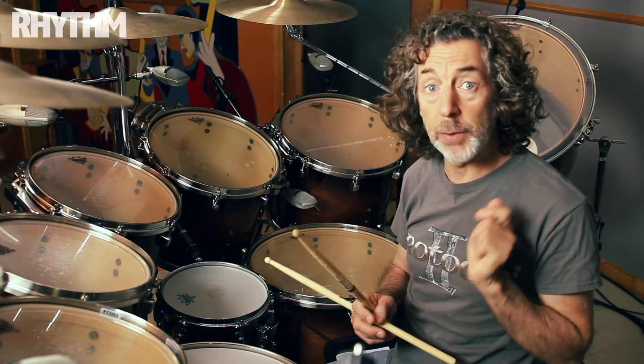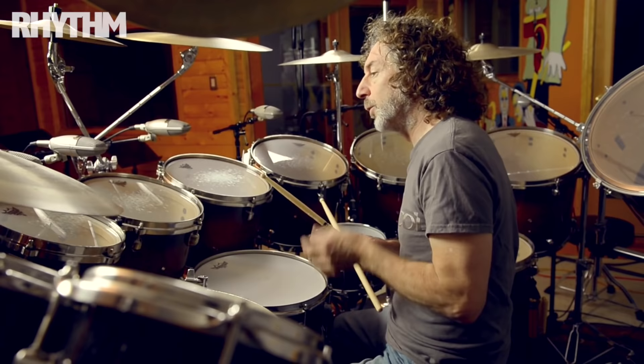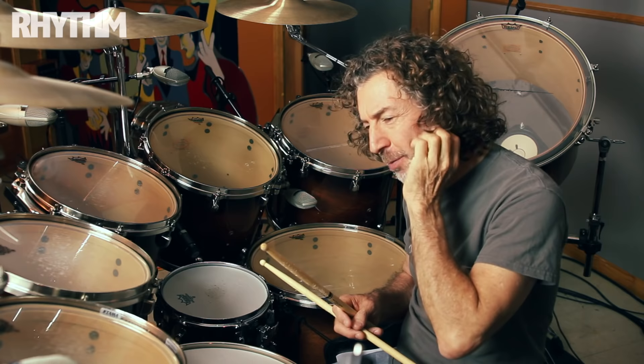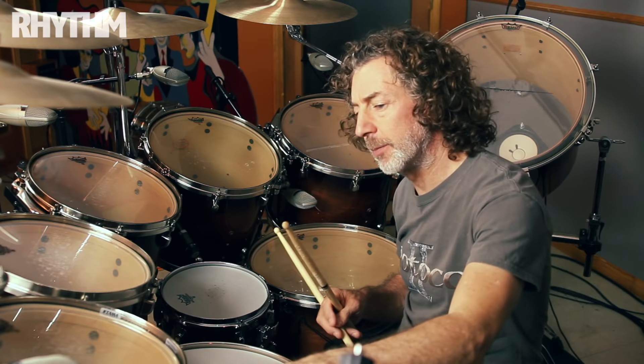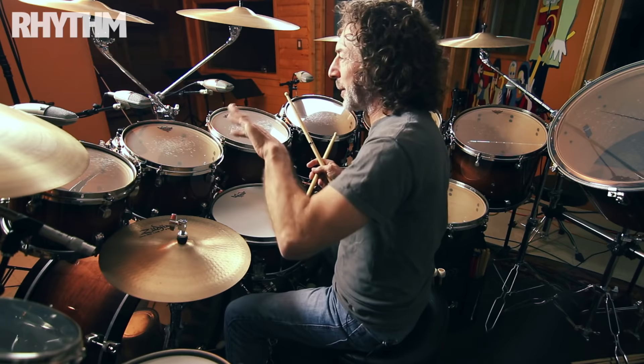That was a problem because in order to play right-handed, the hi-hat has to be higher than it is now, which means this tom has to be high. I was a very impressionable 17-year-old and looks were very important to me. So I thought to myself: what if I lower the hi-hat and lower the tom so it looks cool, and then learn to play left-handed?